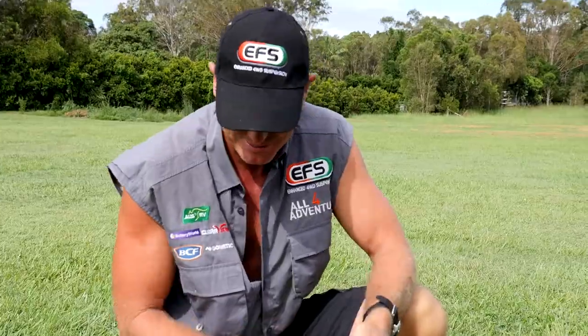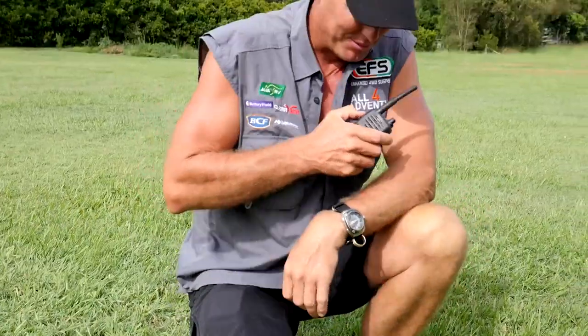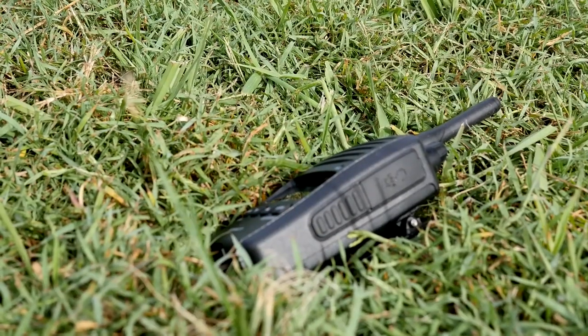Ouch. She's back on. Let's see if it works. Copy that. She's working fine.